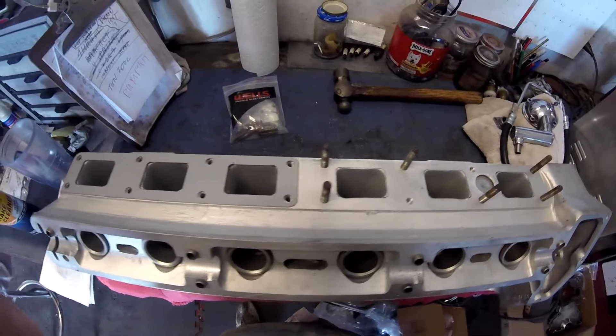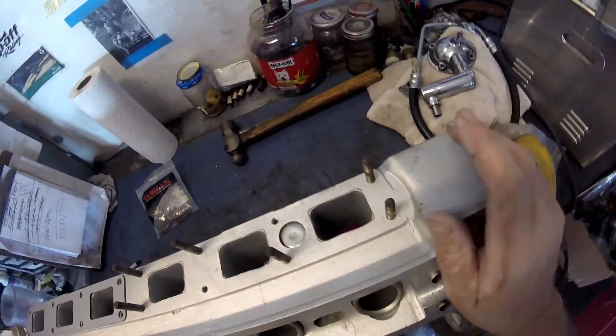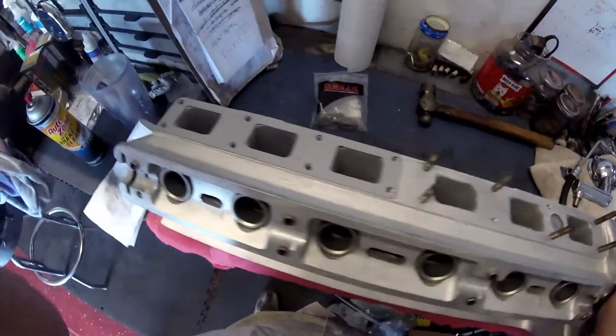Onward and upward. I've cleaned up around these now. I will probably put some kind of paint on those, purely because they'll rust otherwise. I don't want them to.